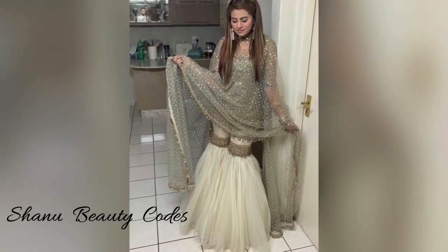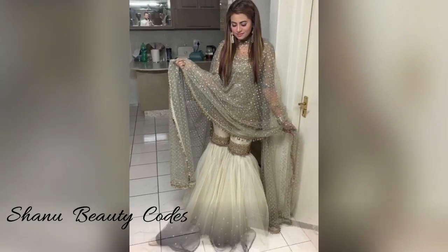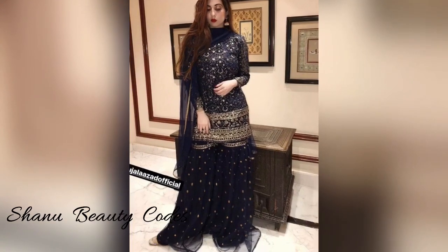Hello everyone, welcome back to my channel Shani Beauty Coats. How are you all? Are you beautiful?